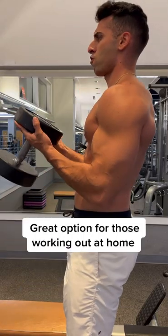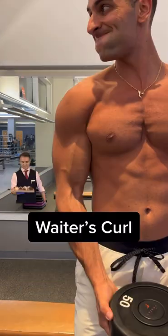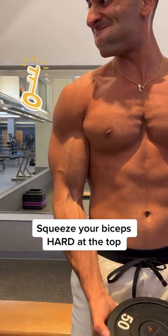If you're limited to just one dumbbell but you still want to work your biceps, this waders curl is a great option. The key is to squeeze your biceps at the top.